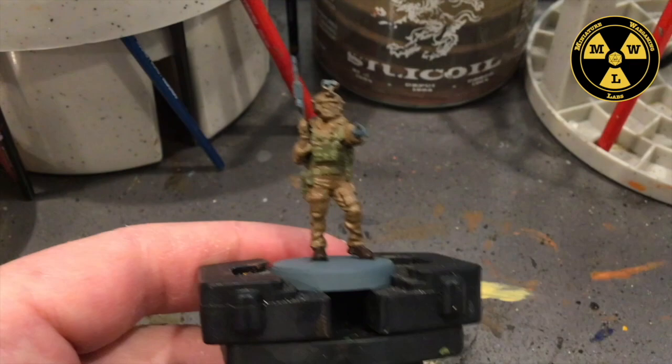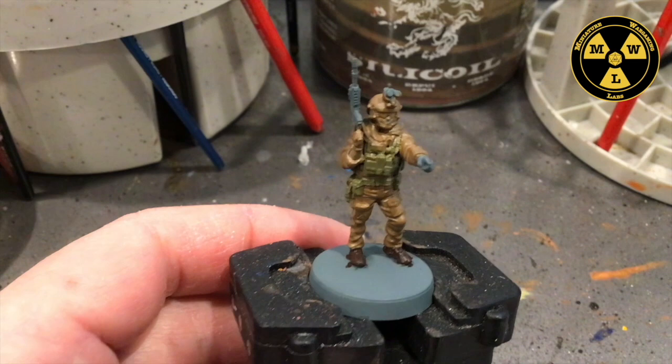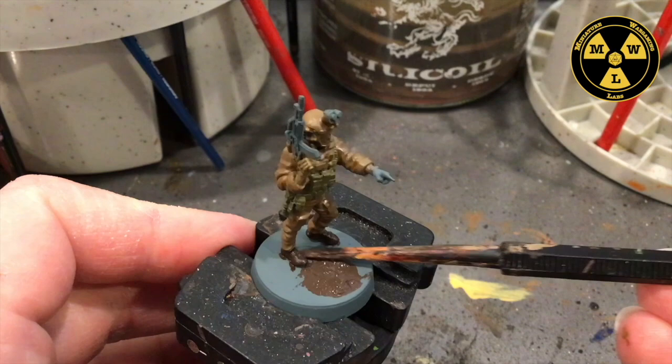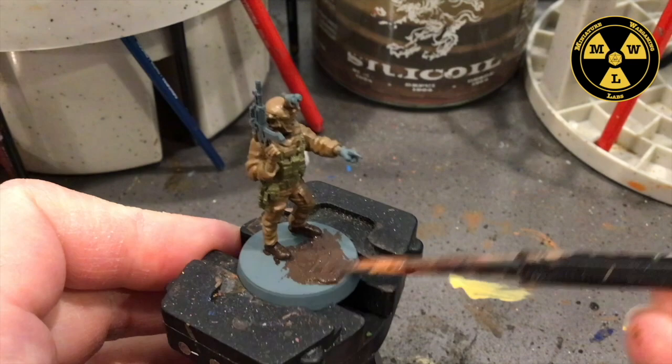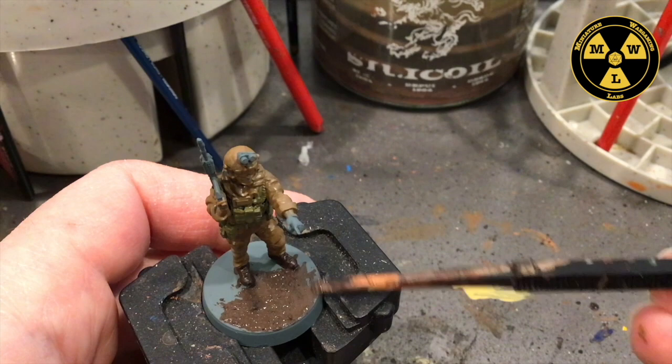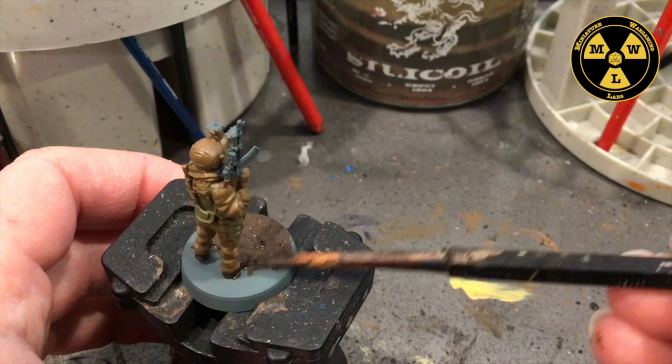As I wait for the green to dry, what I'm going to do is take some Sterling Mud and put it on the base here. GW's website calls this a paint brush — it's just a piece of plastic. We're just going to smear this around on the bottom. Since I'm doing dirty ultra-modern, I'm not worried about getting the Sterling Mud on the boots or uniforms, because it can be dirty. Some Elmer's glue, PVA glue, and some sand will work just fine.